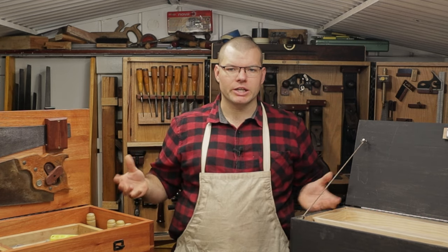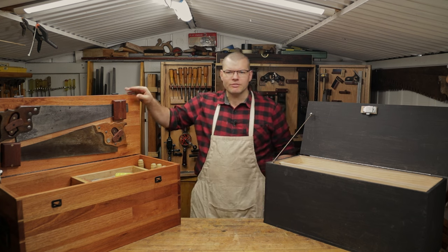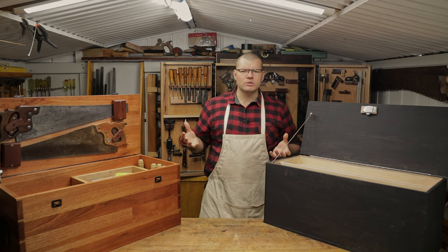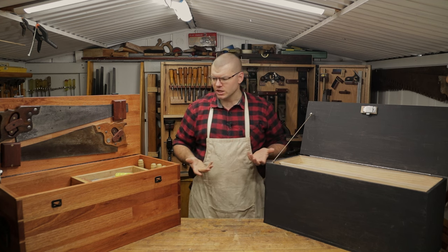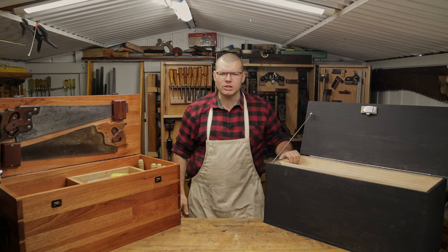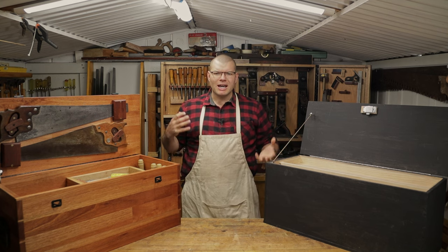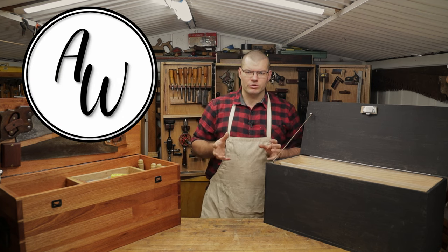Hello and welcome back to the shed. The whole idea of this video is that perhaps you've built the beginner tool chest or the dovetail tool chest and you're not sure how to store your tools within these tool chests. You might have some trays like we did in the previous video and you're wondering how to use these to store your tools. So that's what we're going to be talking through today.